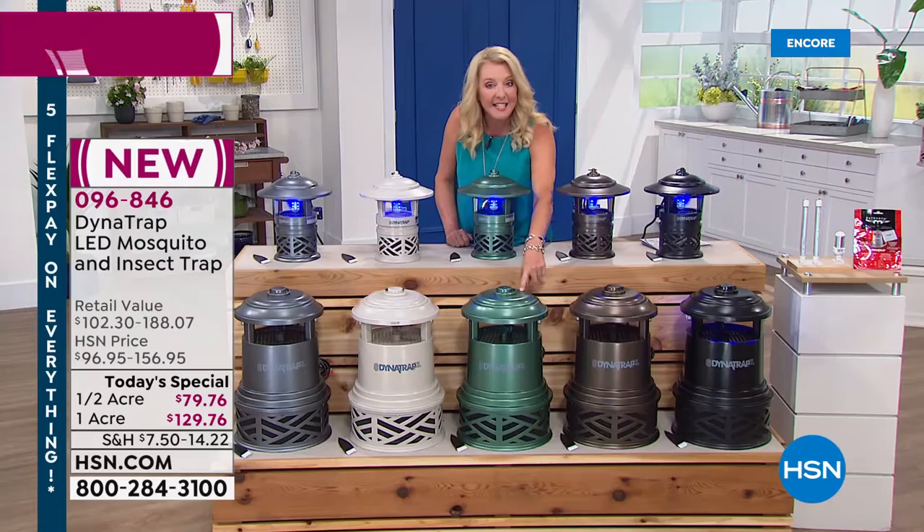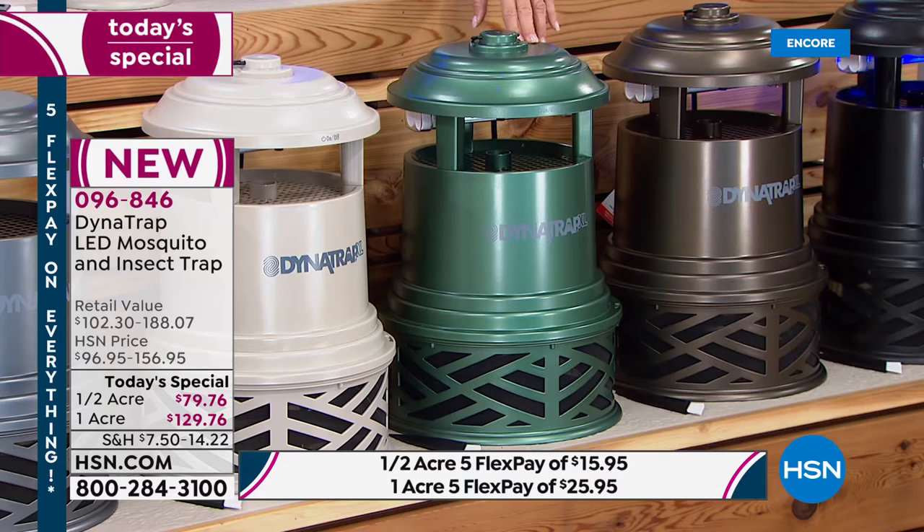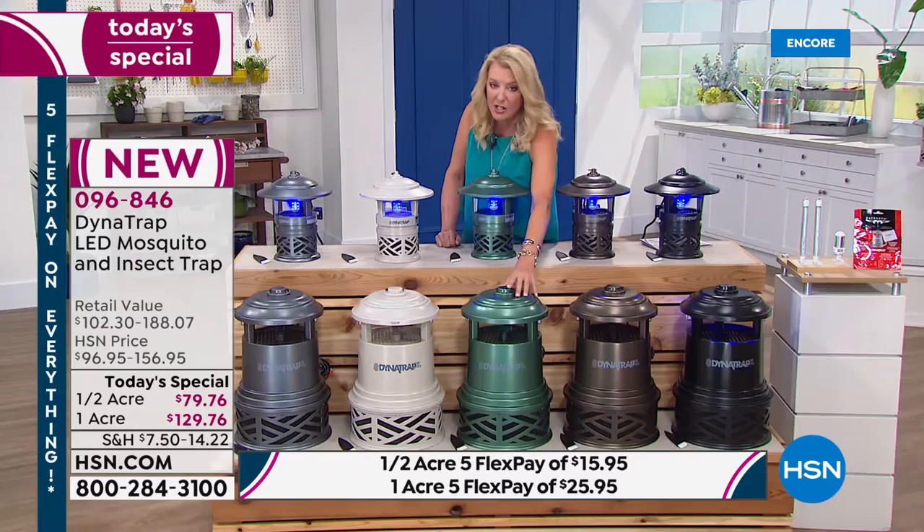If you want the forest green in the one acre, there are only 180 left. Remember Peter's advice: you might not have a full acre, but do you have standing water, a drainage ditch, or a pond? That may mean you want the bigger unit. If you've got a lot more biting insects, the one-acre unit might be the right call.